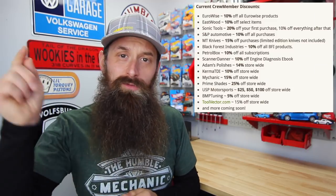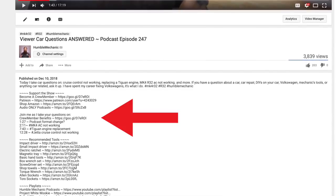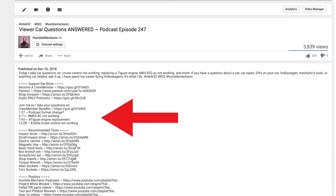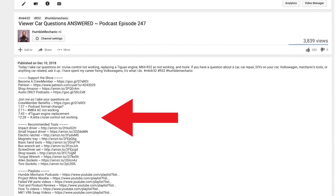If you like the show and want to help support it — and score yourself some awesome discounts to places like Black Forest, Eastwood, MT9, Sonic Tools, Scanner Danner, Kerma TDI, EuroWise, USP Motorsports, and a whole bunch more — check out the crew membership program. As always, links to all that and everything we talk about today are down in the description. There are also timestamps of each question down in the description; click the time and it'll jump you right to that question.